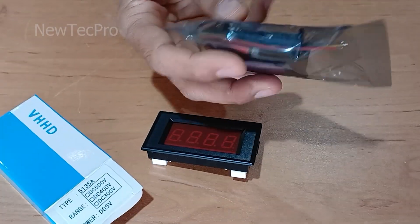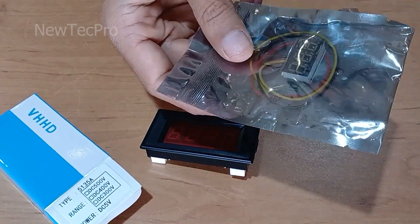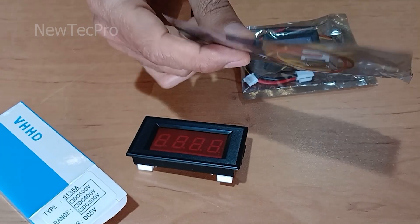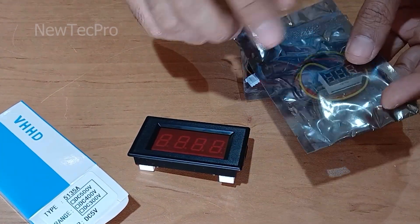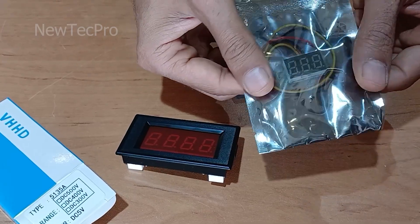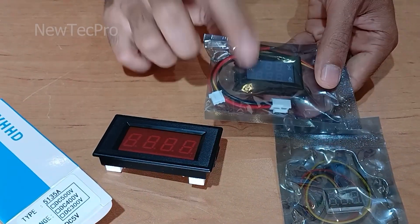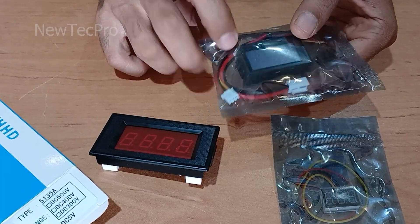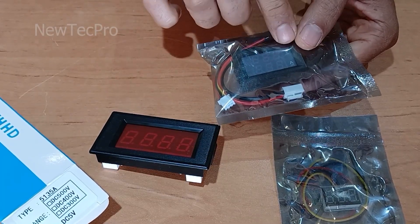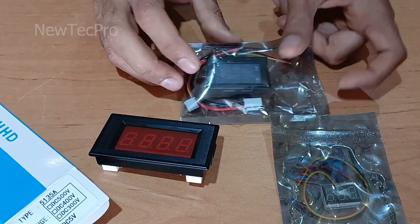There are different types of voltmeters. We have prepared various videos on the channel — you can see videos on the DC voltmeter and the combined volt-ampere digital meter in my channel.